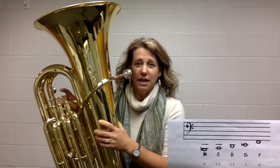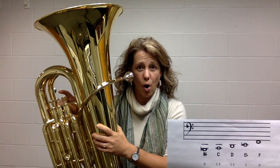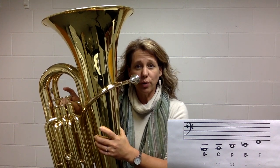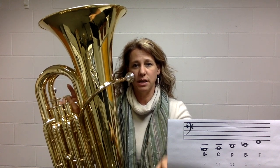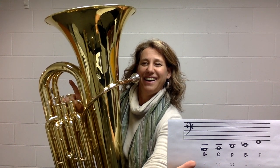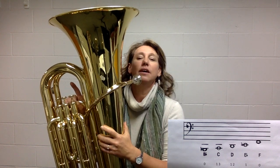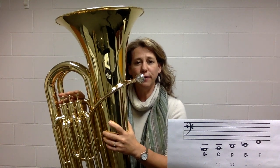Hi tuba players, here is a video to help you reach those low tuba notes. I'm going to show you the B flat and the F — those are both notes that we don't play with any fingers. On our chart you can see B flat with no fingers, and the F at the other end also with no fingers. These are our two notes without any fingers pushed down.